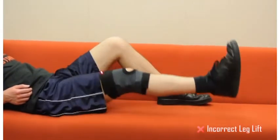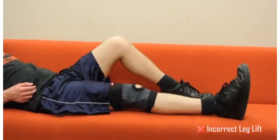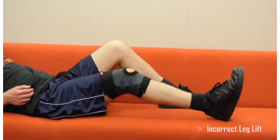The knee brace can classify two different gestures based on the type and quality of motion of the patient's knee. The first gesture the Knee can recognize is the leg lift, which can be done incorrectly if the patient does not keep their leg straight or if they raise their leg too high.